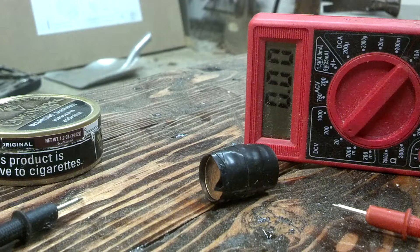All right, I built my first battery. I'm interested in trying this. It actually works. I'm surprised.